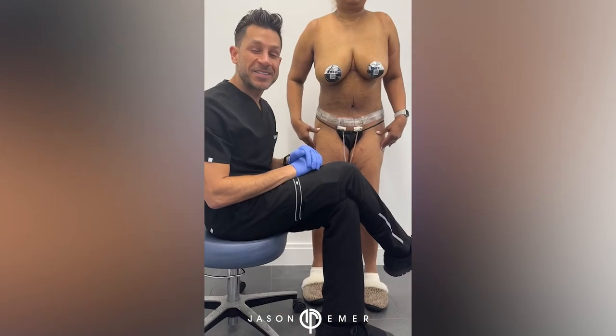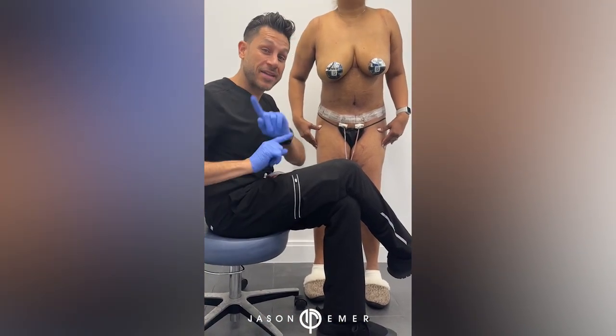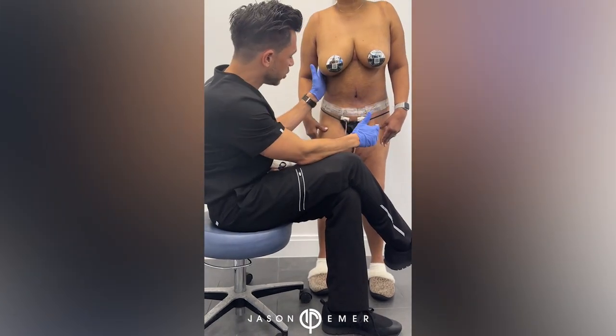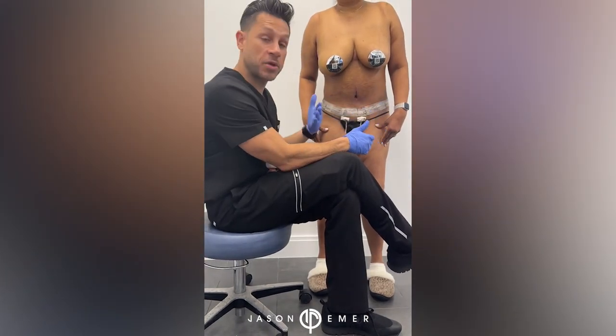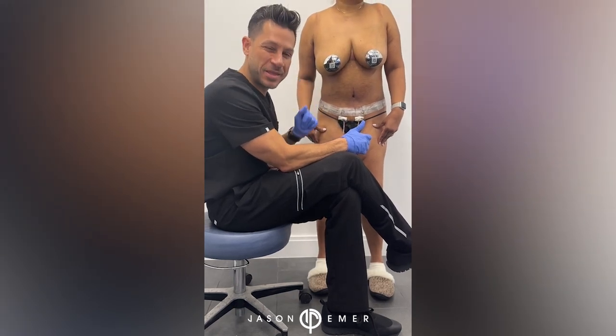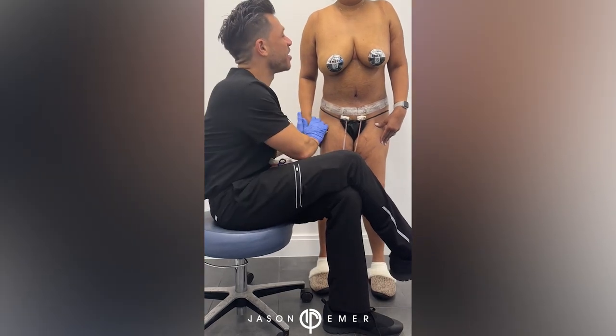Hi guys, follow-up for the patient we discussed and presented last week. We're starting to see much better definition and shape on her waist compared to before. We like to call that the 'snatched' look - there's some snatching coming her way, and we're both very happy to see that.